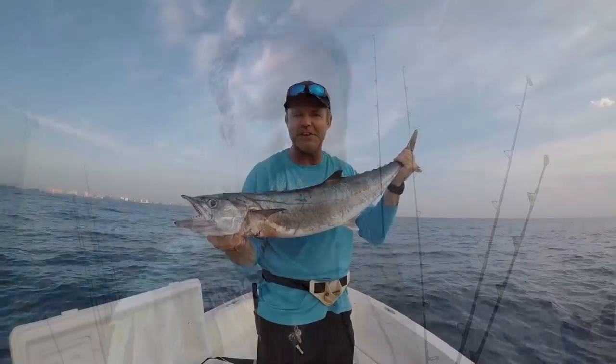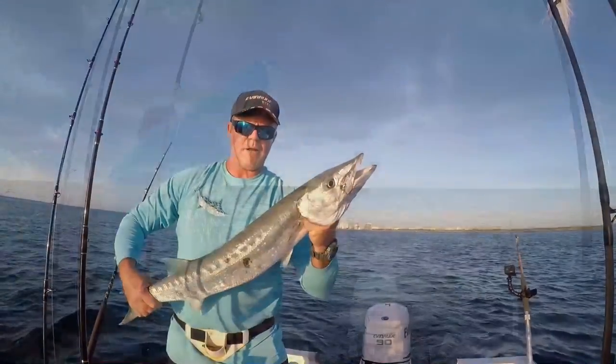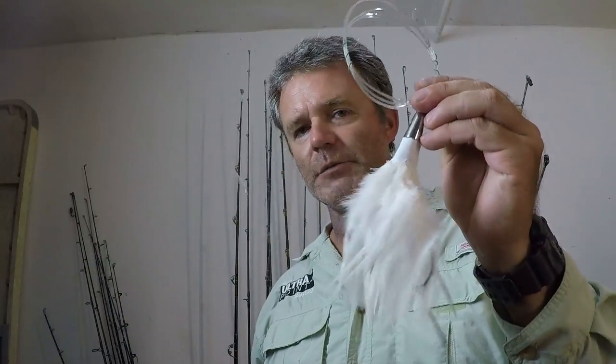You can also take it up over those deep ledges of the reef and into the shallows. You're gonna catch those nice hefty voracious predators with sharp teeth like kingfish, barracuda, and wahoo will tear into these. If you're looking to catch wahoo, seriously, you might want to consider learning how to use one of these.